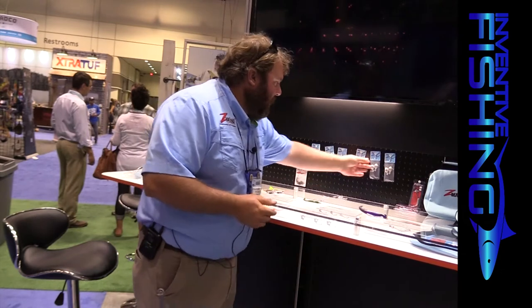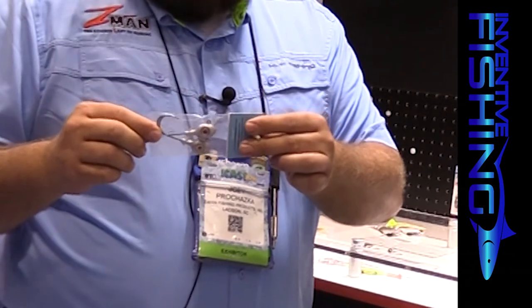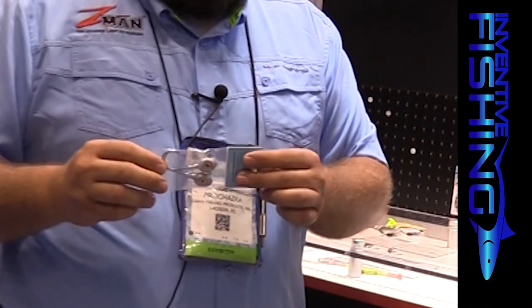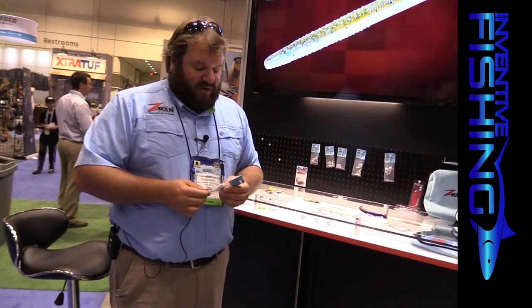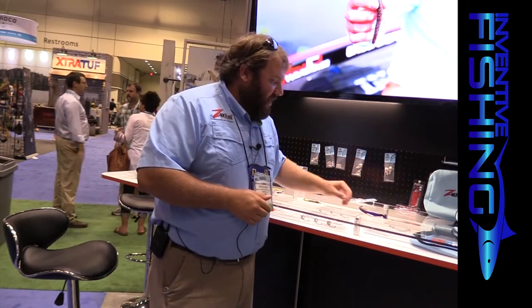We're also going up to the Striper Eye: a 6-aught, one-ounce jig head designed for our larger plastics — our Mag Swims and six-inch Swimmers. This is for guys fishing a little deeper water or targeting bigger fish. All Trout Eye, Redfish Eye, and Striper Eye jigs feature Mustad hooks — super strong, super durable, super sharp.